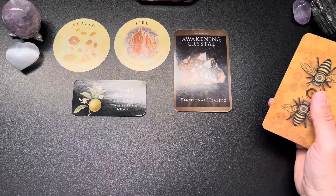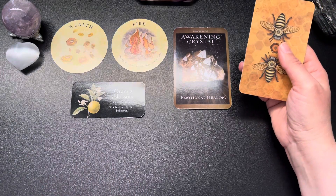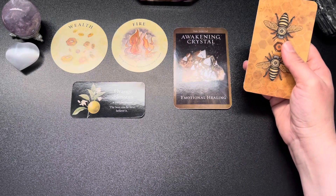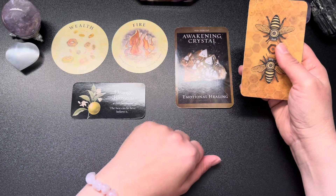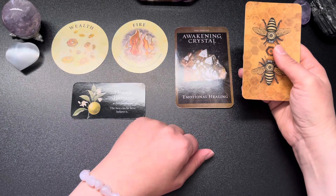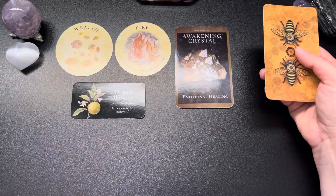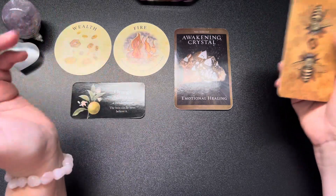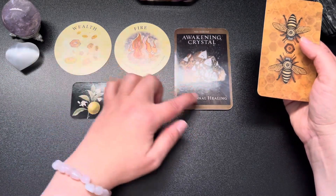Emotional healing — again with the emotion and the healing. Something may have happened in the past where you pursued a creative endeavor or something you were passionate about and it didn't work out. Maybe others took advantage of you, used your energy and skill to advance themselves, basically pushing you aside — someone did you wrong and you had to do a lot of healing.